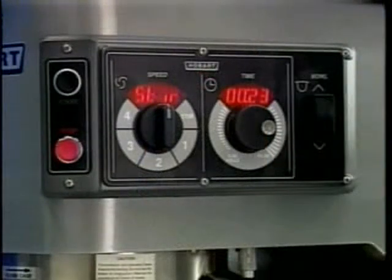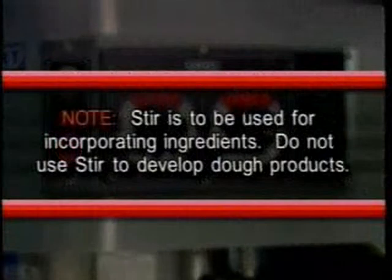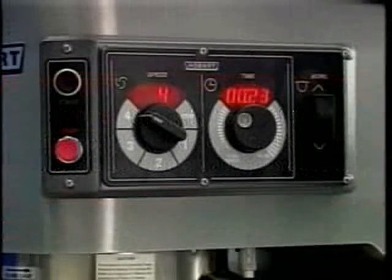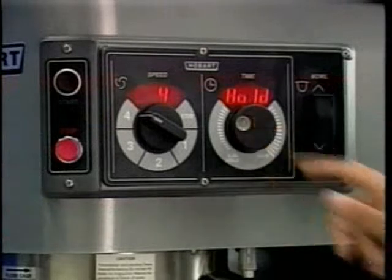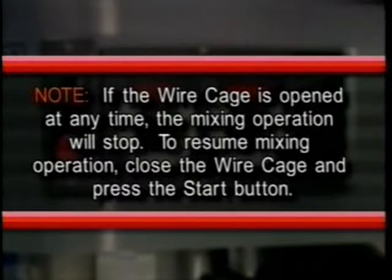Let's take a close look at timer operation using the count-up mode for continuous mixing. Begin by turning the speed dial to select the mix speed — the speed setting can be changed at any time during mixing. Note: stir is to be used for incorporating ingredients; do not use stir to develop dough products. Set the timer to hold by turning the time selector counterclockwise until 'hold' appears in the time window. Press the start button to begin mixing — the timer starts counting forward from zero.